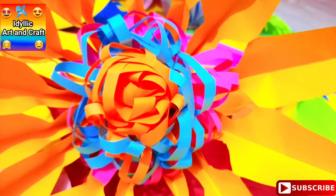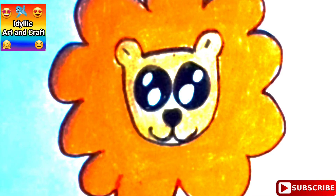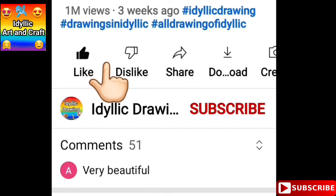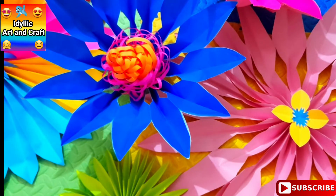All videos are there or will be uploaded. So guys, subscribe to iLick Art and Craft and enjoy all these amazing art and craft ideas while being at home.